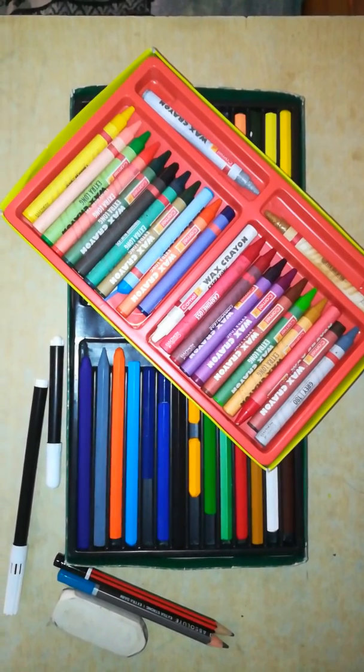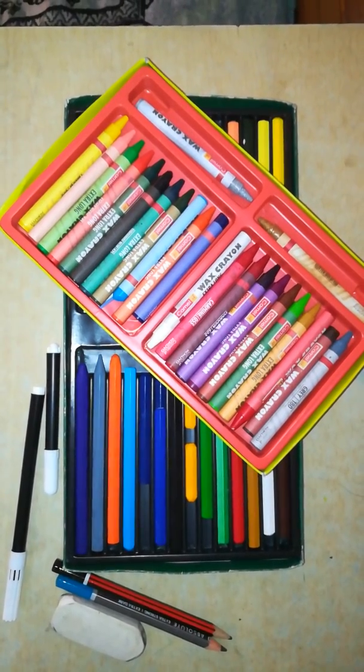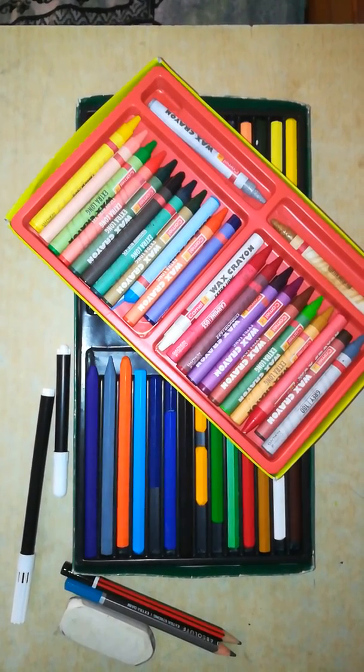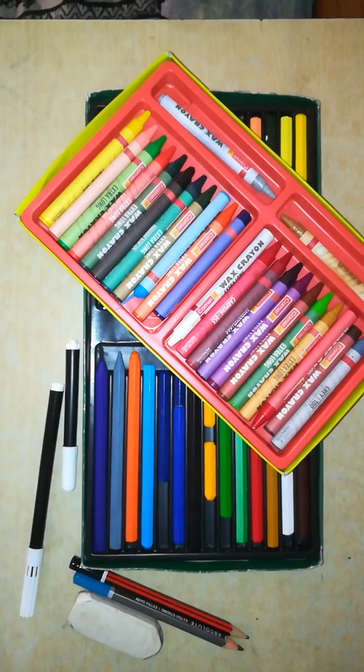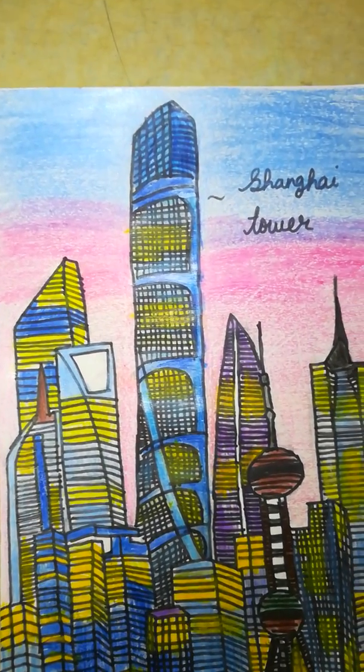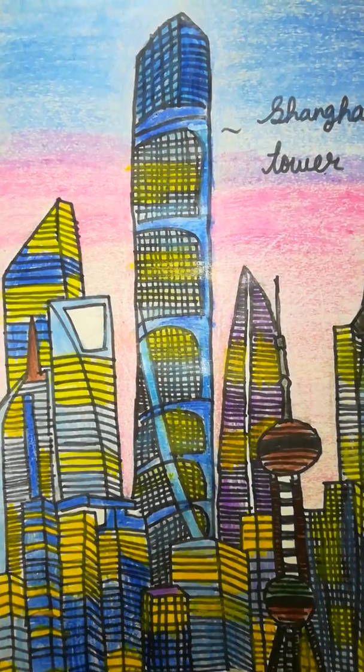You can also use oil or wax crayons, you can also use plastic crayons. You also need pencils, an eraser and some black sketch pens. So this is the Shanghai Tower we are going to draw today. Now let's start!